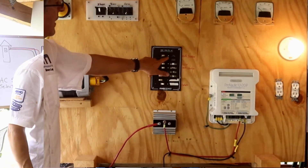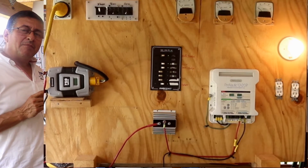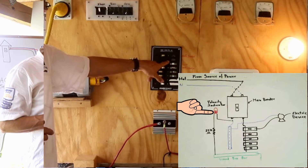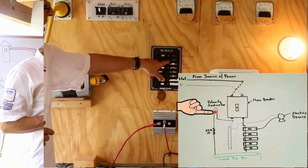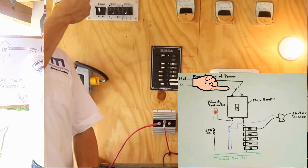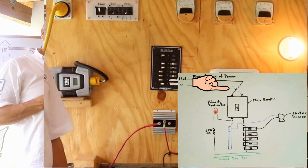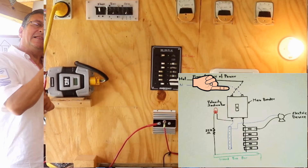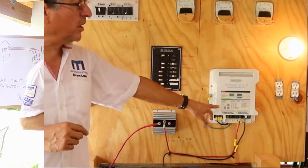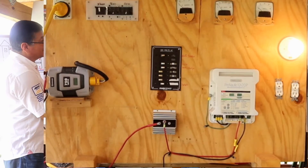The green light being on means my polarity is correct. What happens if the reverse polarity LED comes on? If the red light for reverse polarity is solid, it means I have switched the hot and the neutral on the panel — connected the hot to the neutral bus bar and the neutral to the breakers. In that case, the light may still be on and the equipment is working, the outlets are working — but the neutral bus bar is now energized.